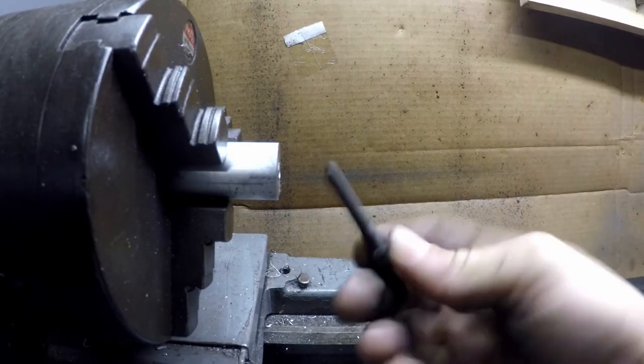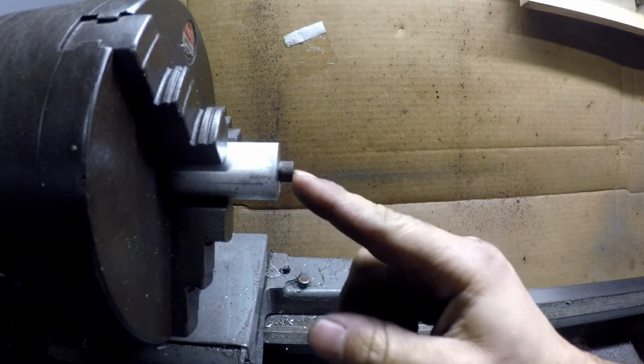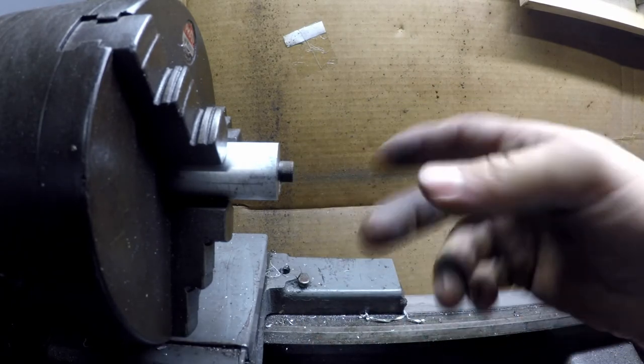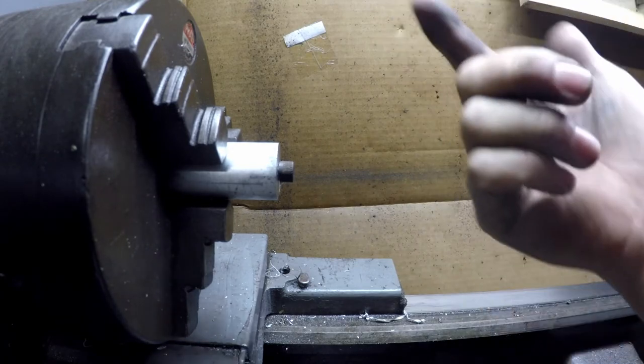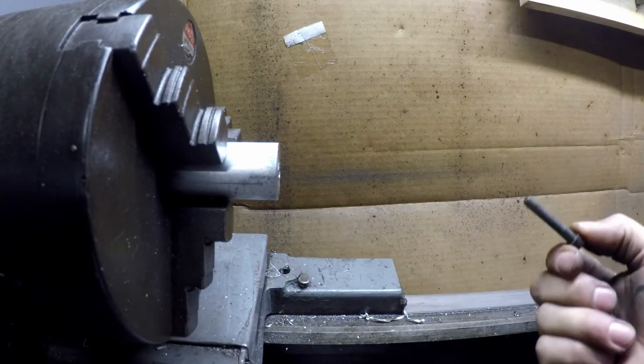Okay, I've made my hole, got my cap screw, I'm going to put it in — but it's sticking out, I don't like that. You could just use an end mill or put it on your lathe, but it makes it cool, so why not use it. So we're going to put the counterbore drill bit in and I'm going to show you how to use that.